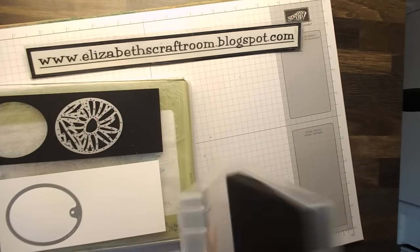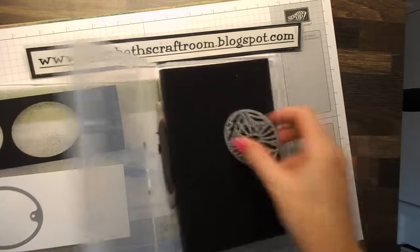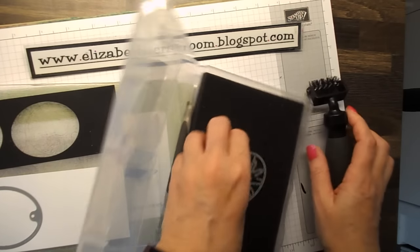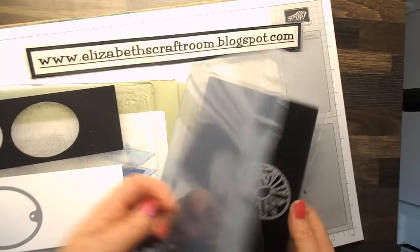I'm bringing in the brush just for speed, although this one is very easy to get the bits out. I'm just going to rub over there and there's our little piece that is cut out.